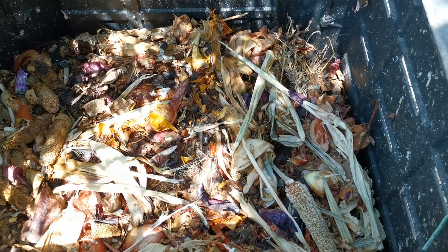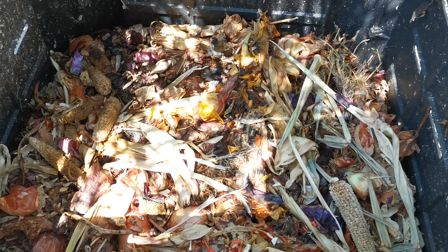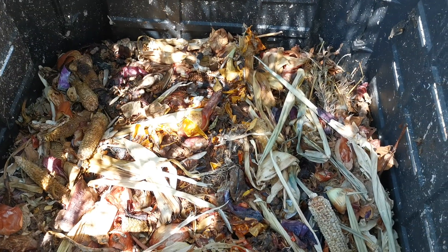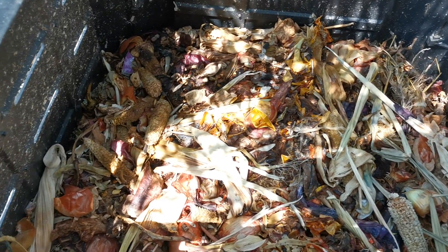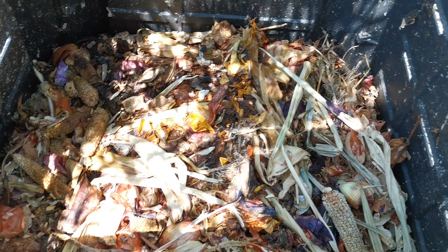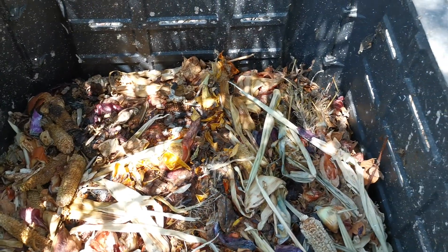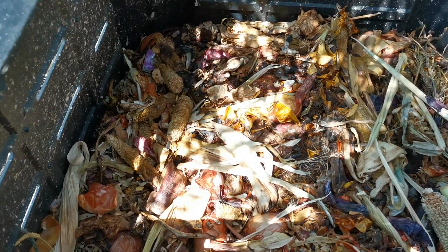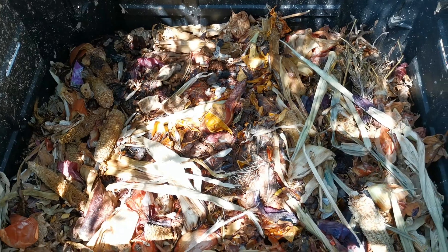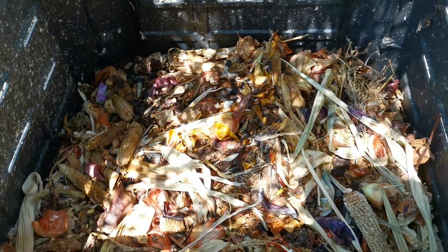Use raw only. Put everything from the kitchen — the leftover onions and everything. It will look good like that. There are no flies, guys. And the result is like that — you have good soil already.